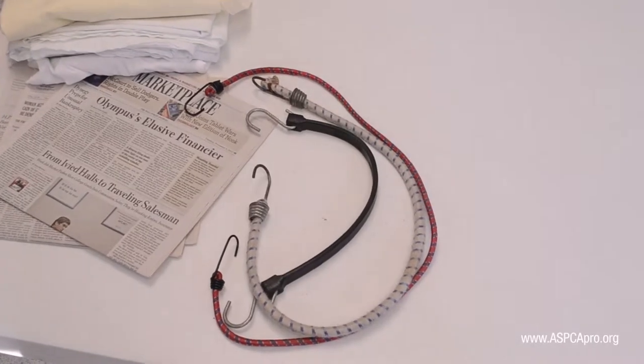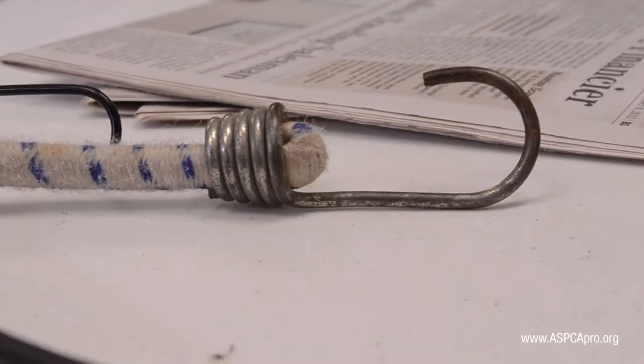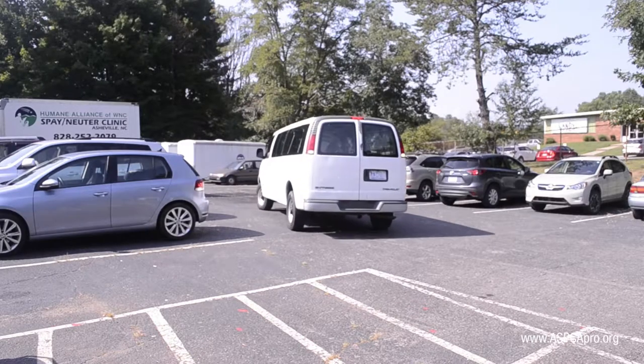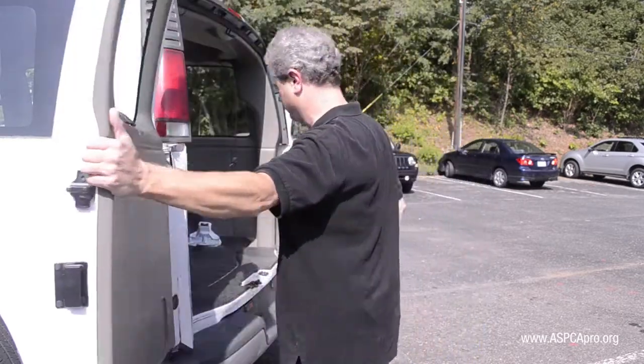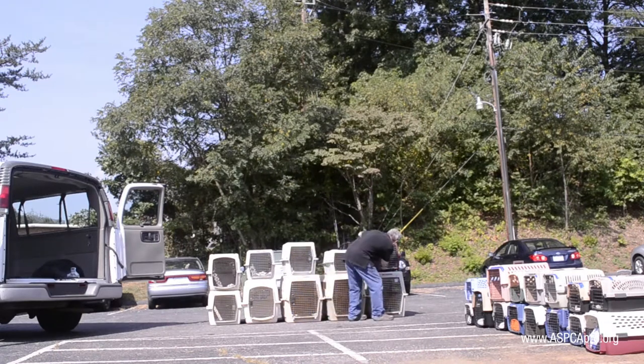You will also need a variety of lengths of bungee cords — you will want cords with metal rather than plastic tips. Loading the vehicle is a bit like a puzzle, and with a few transports you'll get the hang of assessing which carriers should get loaded first. As you are looking at the animals to load, check each of the carrier doors for overall security and add zip ties where needed.